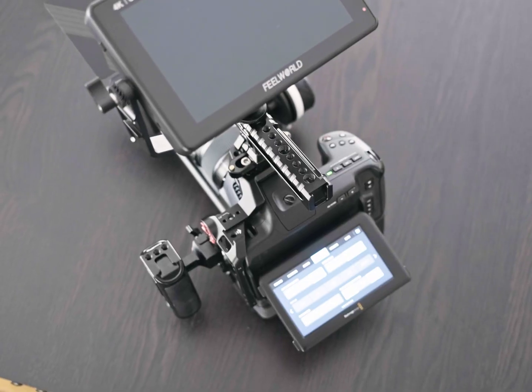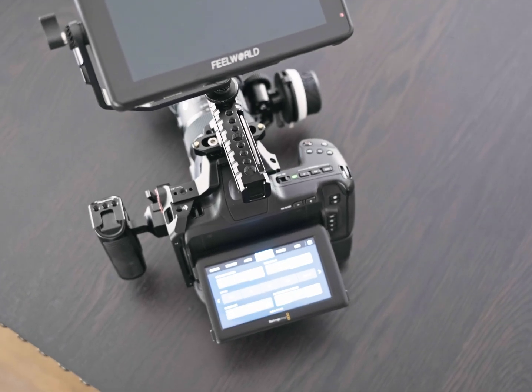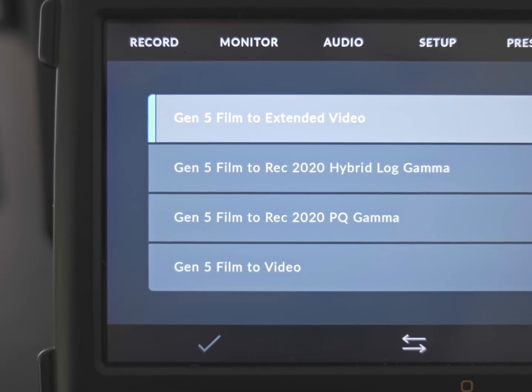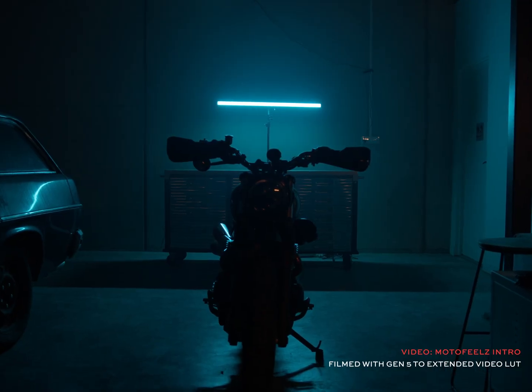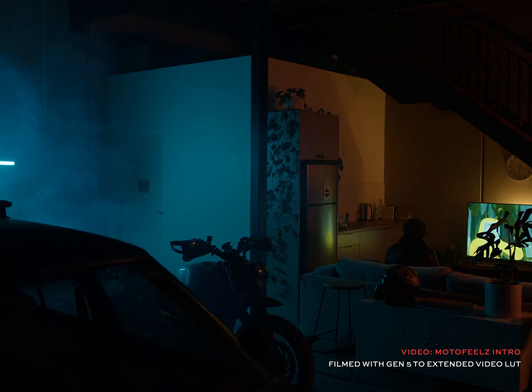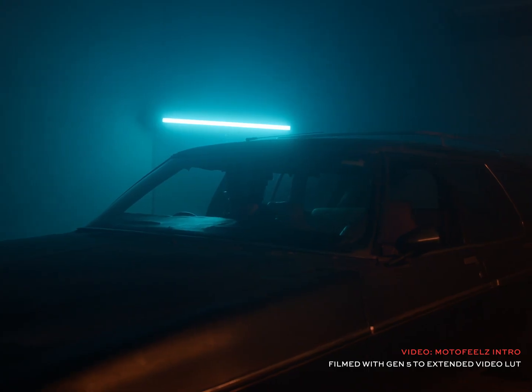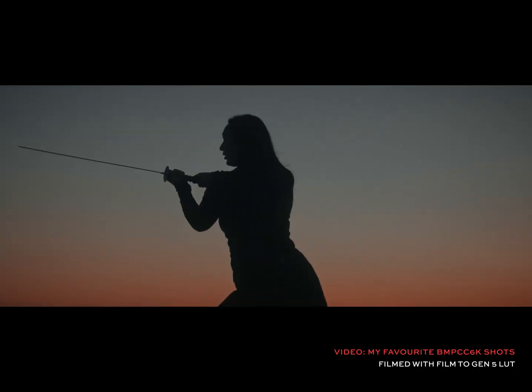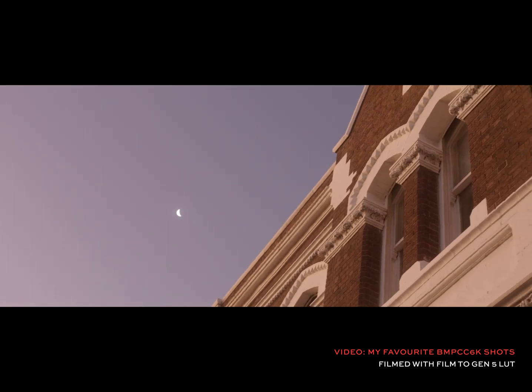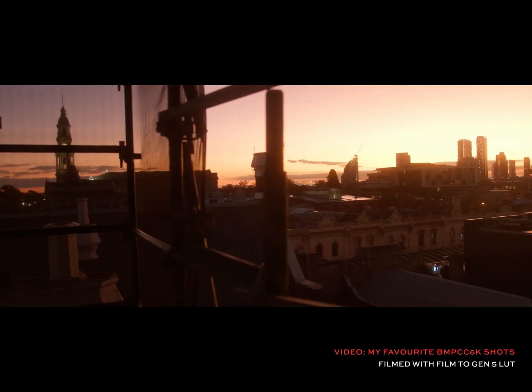Use the Film to Gen 5 Video LUT developed by Blackmagic that is already on your Pocket 6K Pro and any other Blackmagic camera you might be using. This is much more accurate for color grading in post compared to a generic Rec 709 conversion LUT sold online. Some third-party LUTs haven't been properly stress-tested, meaning shadows and highlights can be out of whack, and you may get a completely different image compared to when you bring it into DaVinci Resolve.